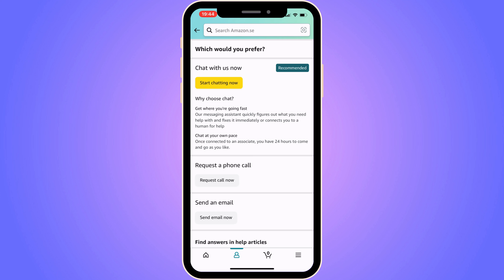Click where it says "Start chatting now." You will get an Amazon customer service person who can help you with this problem. Write to them that you want to fix your Amazon account on hold, and they are the ones who can actually fix this issue. Let me know in the comments below if you have any questions and I wish you the best day.